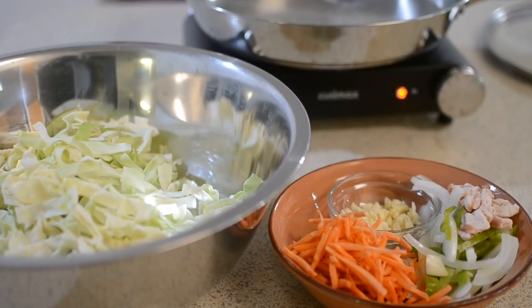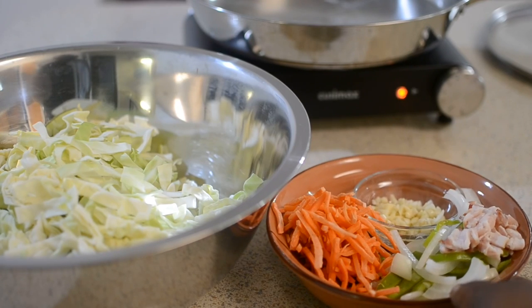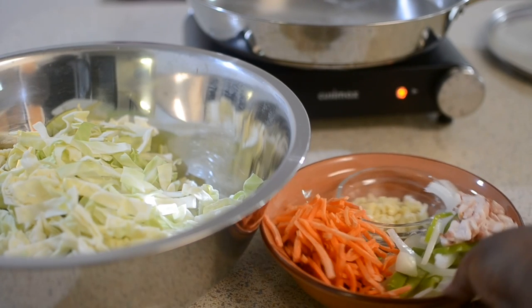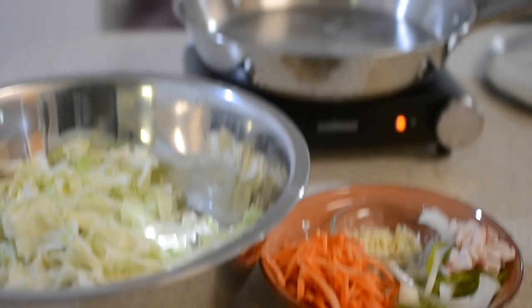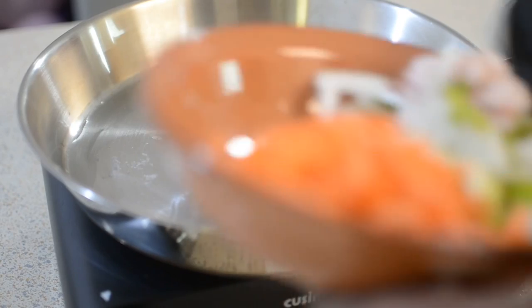Right here I have my cabbage, and in this bowl I have my shredded carrots, onions, garlic, peppers, and my bacon. It's one strip — I found one strip in the refrigerator and decided to use it.